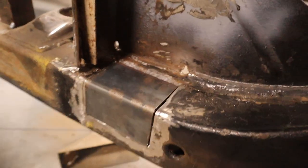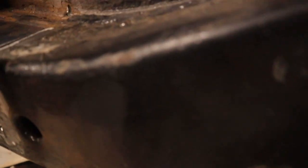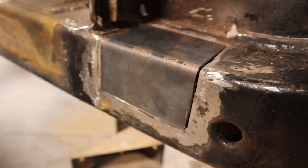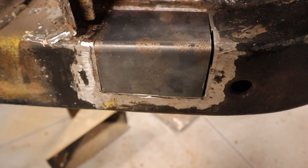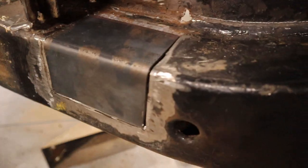Okay, so that piece is bent up and sitting in there. That curve is exactly the same as the chassis, which is good. That's pretty much a really nice fit there. I'll weld that in place and grind it all back — should never really know that it's been repaired.